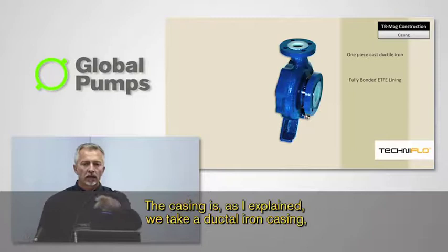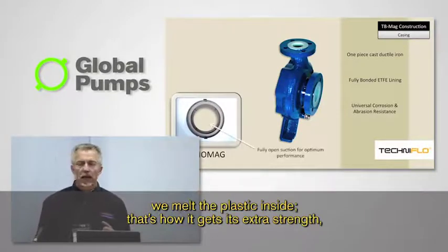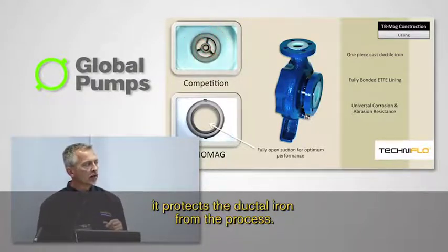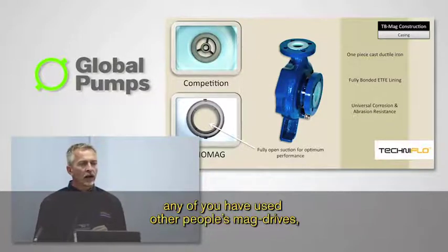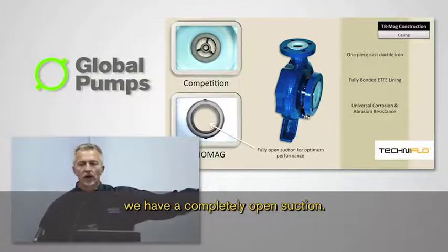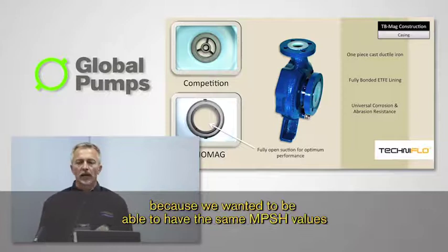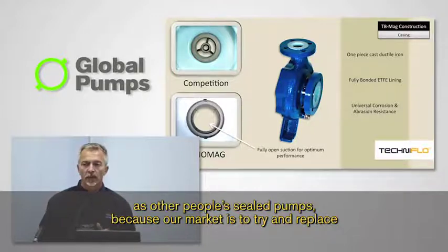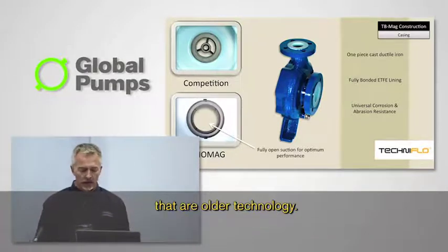The casing is a ductile iron casting — we melt the plastic inside, that's how it gets its extra strength, and it protects the ductile iron from the process. We also have a completely open suction. We did that consciously because we wanted to have the same NPSH values as other people's sealed pumps, because our market is to try and replace mechanically sealed pumps, not just replace older technology mag drives.